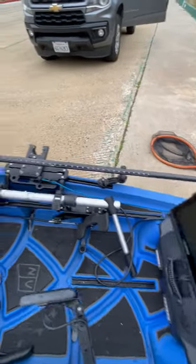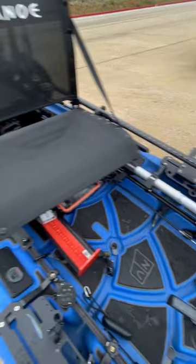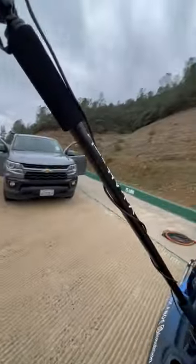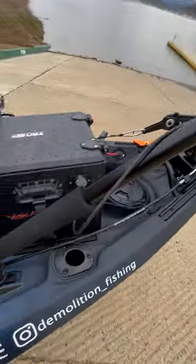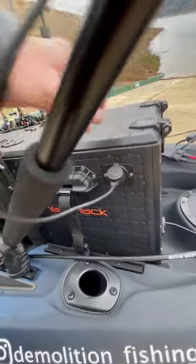Bending Branches Angler Ace carbon 280 centimeter paddle — this thing paddles really good. Got the Yak Attack mount for the pole for the GoPro, so I run that setup here. And then my battery box has a little USB I put on the side of it. So it works out pretty good.